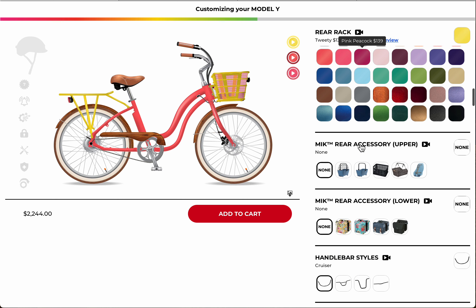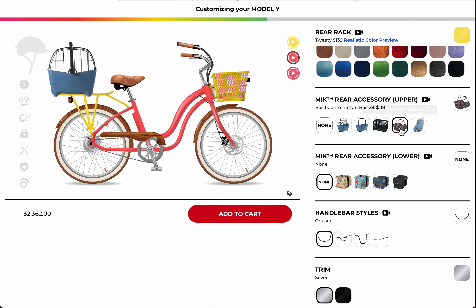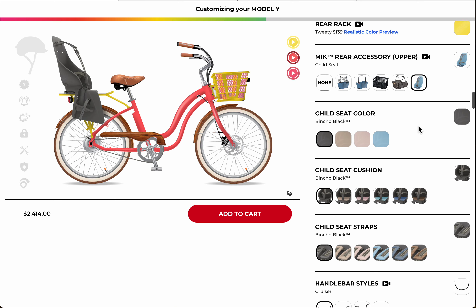The back rack is also a personal choice — you can go ahead and add it here. If you've got a little dog you can add a dog carrier, and if you go shopping a lot you can put a wicker basket on it, or if you've got a kid you can add a child seat.